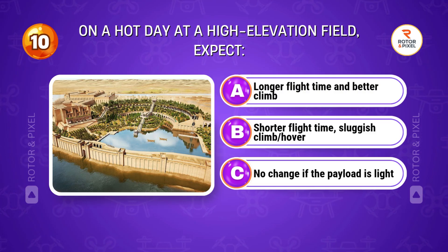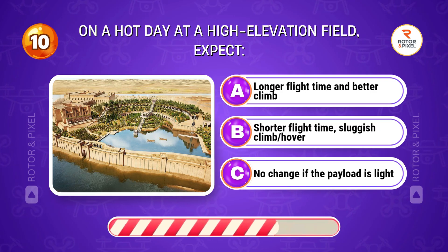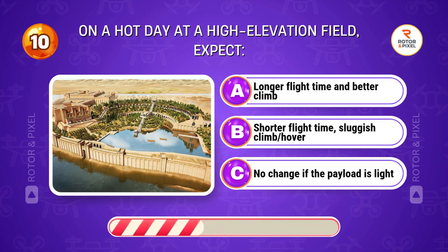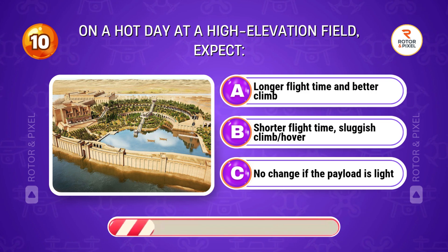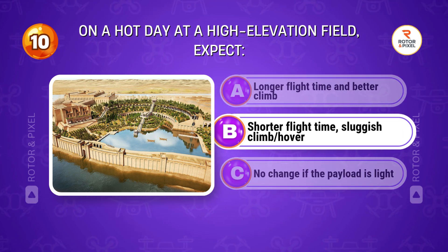On a hot day at a high elevation field, expect... Answer B: Shorter flight time, sluggish climb and hover.